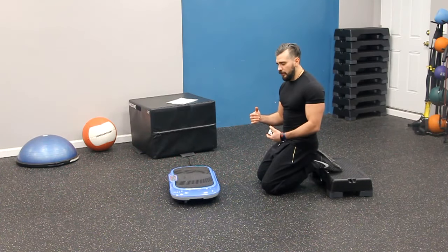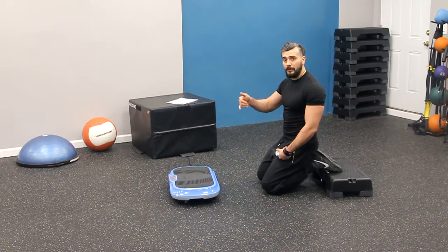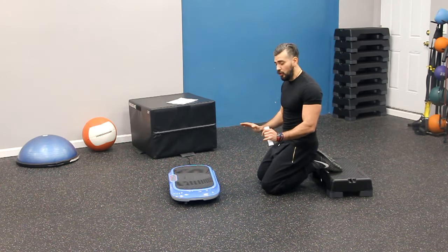Hey guys, Coach Alex here from LifePro, and today we're going to be doing an awesome exercise which is the push up. This time there's nothing going up or down — we're going to keep it in a static position all the way at the bottom.